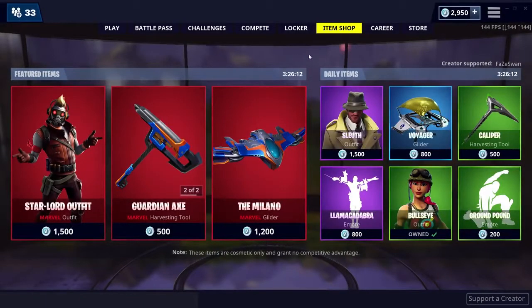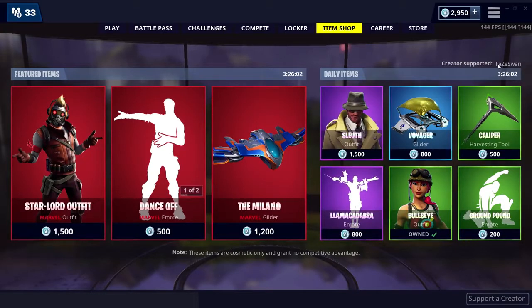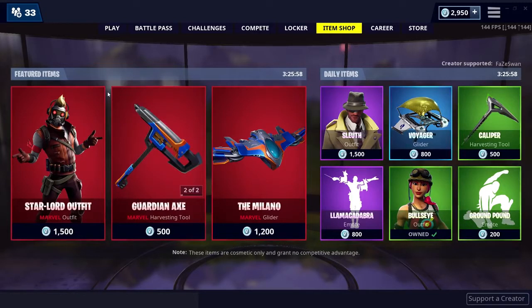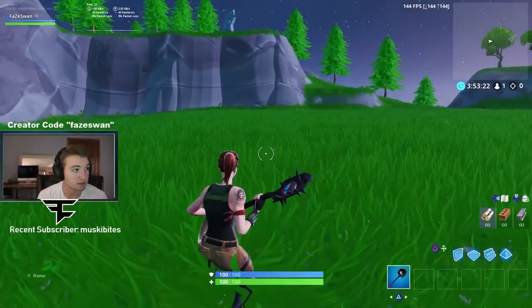Just a reminder: if you want to support me in the item shop, click on 'Support a Creator' and type in 'face one.' It resets every two weeks, so you'll need to retype it. If we get to 10k supporters, I'll do weekly V-Bucks giveaways. Tweet pictures at me if you use my code.